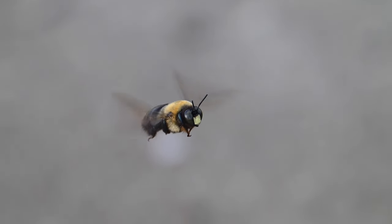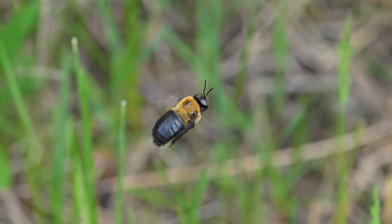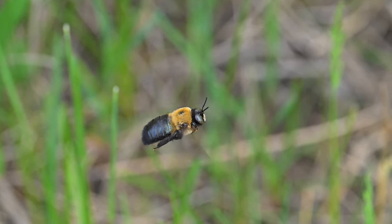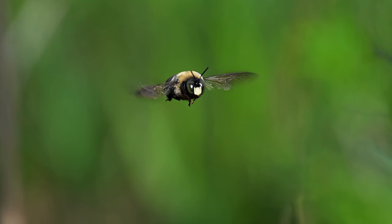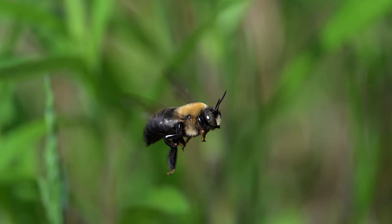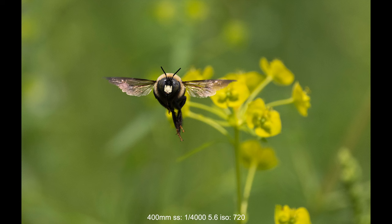Here I'm using the 1.4x teleconverter and it's still very sharp — it helps fill the frame even more. Another bonus with this lens is that it's only a little over three pounds. I'm always on a tripod because it helps stabilize the video, but I still have to carry it to the location, so the reduced weight definitely helps. It's also balanced, so when you extend from 100 to 400 there's no balance change, and when you're on a tripod it does not fall forward.